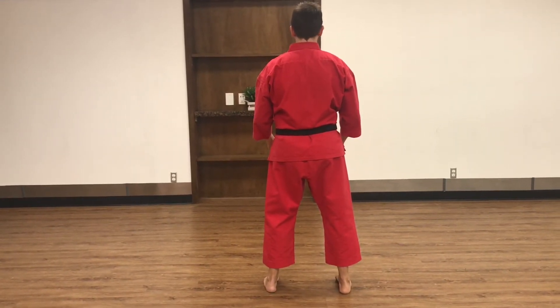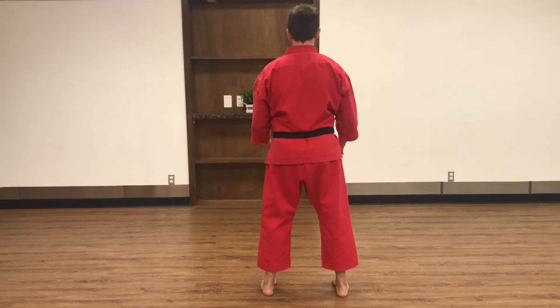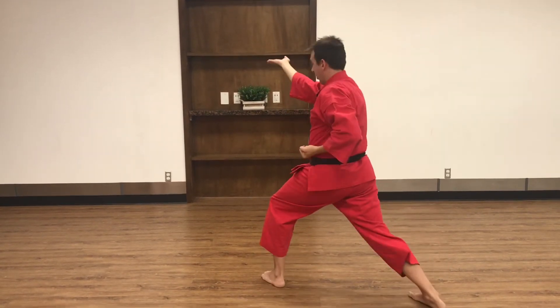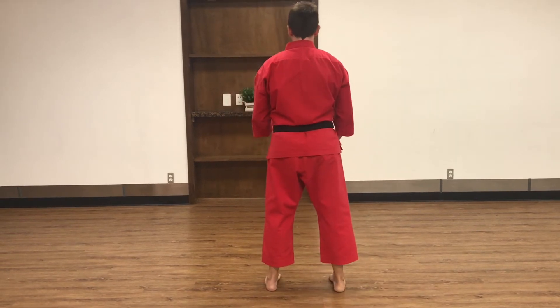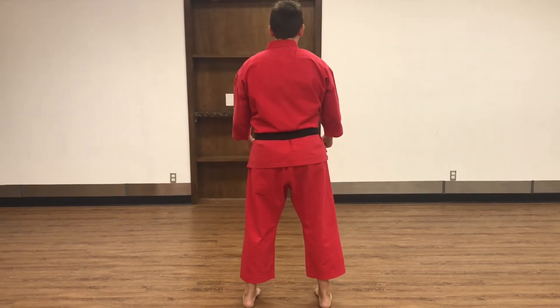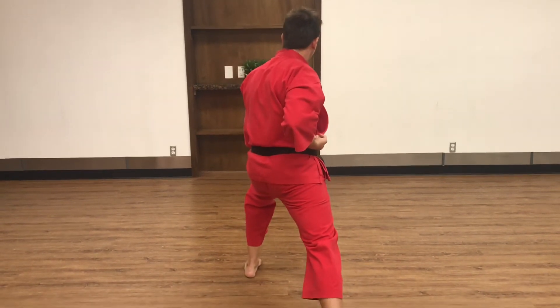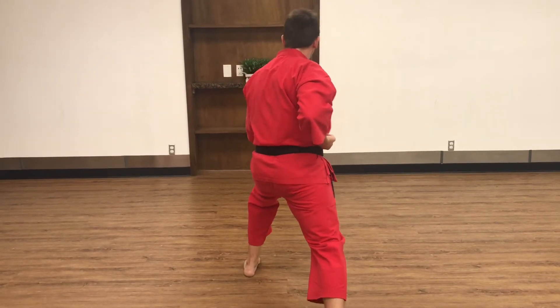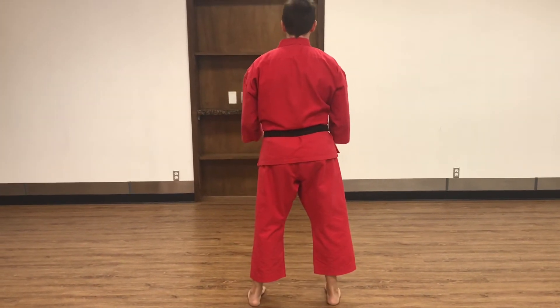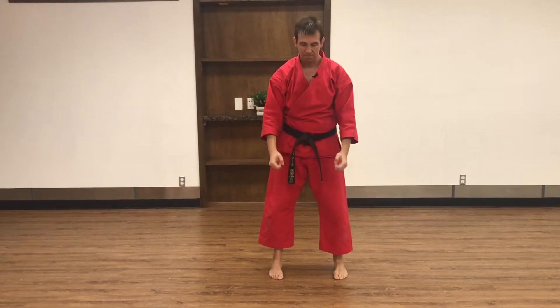Once again, the person in front of me is announcing Jodan. You prepare yourself, Os, the punch comes in, you block, you shift in and counter. That was offense and defense from that perspective. Now let me show you the offense from your perspective. You'd be getting your right foot back, performing a downward block, announcing Jodan, stepping forward to face punch, coming back. If you are watching this now and are attacking me, this is what my defense looks like against you.